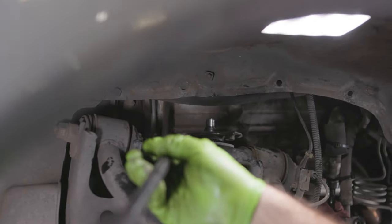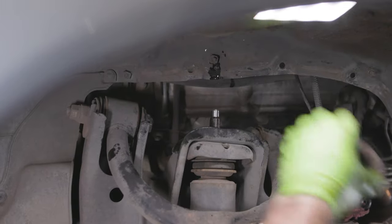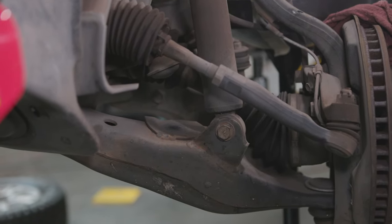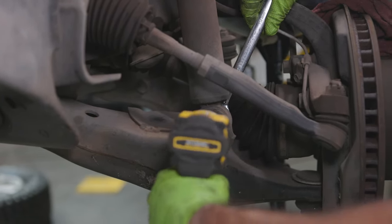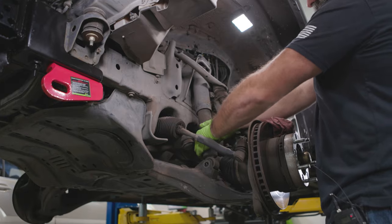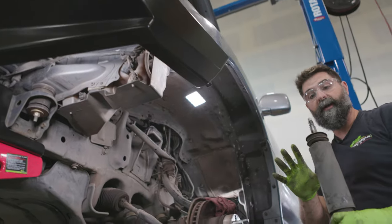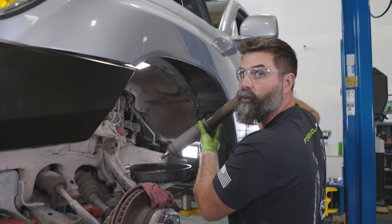We're going to pry this up and out of the way — grab a pry bar. Now we get the lower shock bolt out. We're going to throw a 19 millimeter socket and a 19 on the back of the nut and get this ripped out of here. Now don't drop it because this thing's still full of fluid.